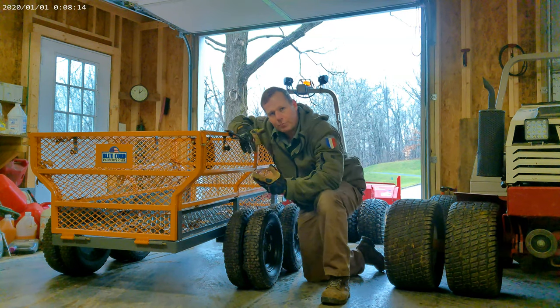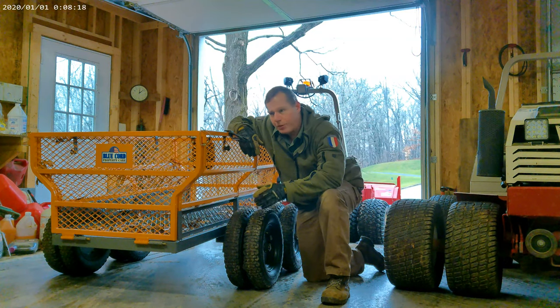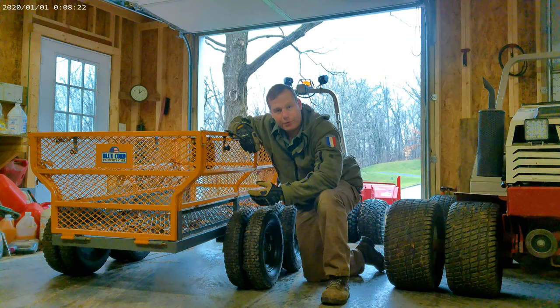I like the fact that it has the same look and feel of the Ventrac dual wheel kit, and this will easily go anywhere that the Ventrac will. So this is a lot of fun.